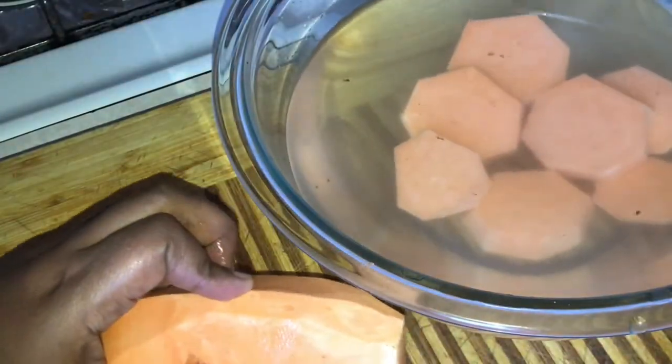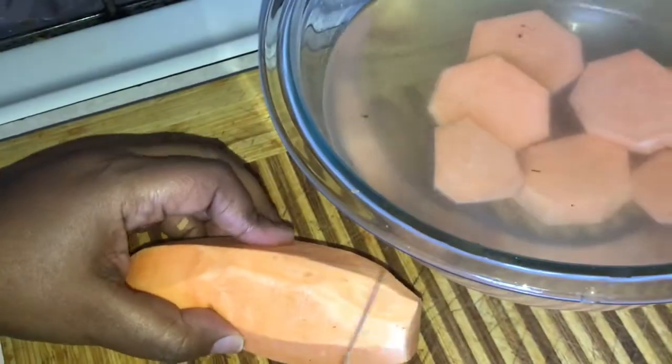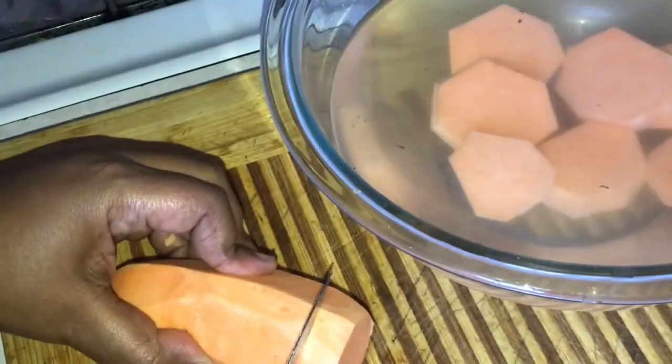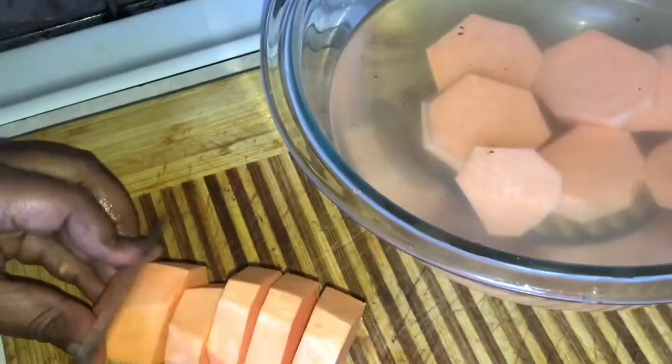After I've peeled it, all I do is lay it down and chop it into slices. You can cube it up or chop it however you want. This is just the way I do it — it's the quickest way to get this recipe going.